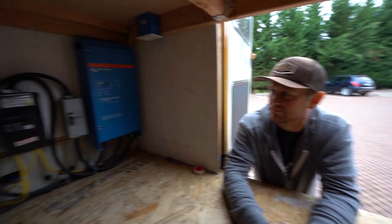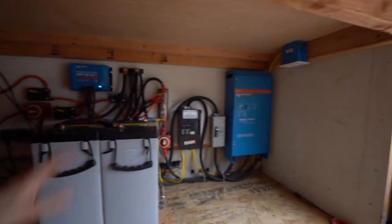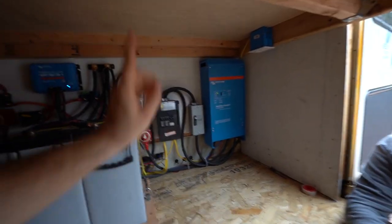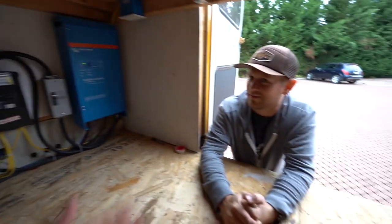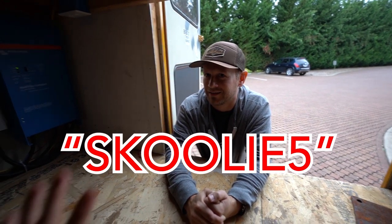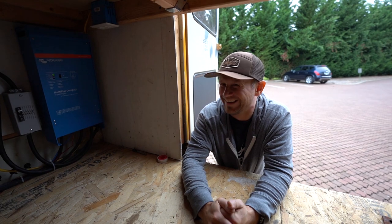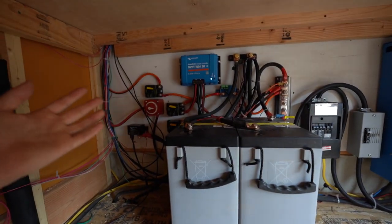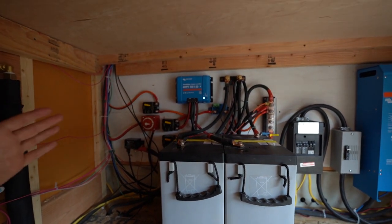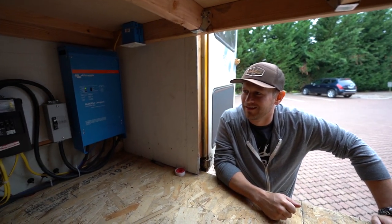Alright guys, so there you have it. Thanks again for the explanation, Garrett. Thanks for setting me up with all these wonderful companies: Lifeline, Victron, AM Solar, Zamp solar panels up on the roof. You've still got the 'schoolie5' discount code for 5% off, and Dometic hooked us up solid too. We've got a lot of nice people helping out. This is what a full, complete solar system looks like. If anybody has any questions, please don't ask me — I'm a village idiot. Call these guys; they are electrical engineers.